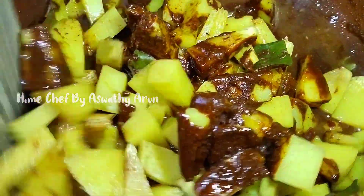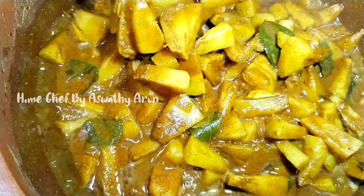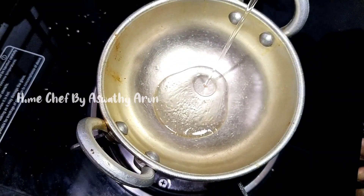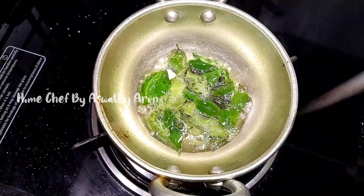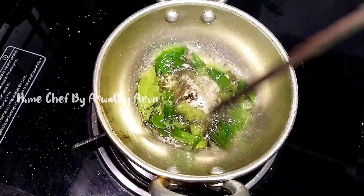We add the dough to the pan. We add a new dough and some more dough.